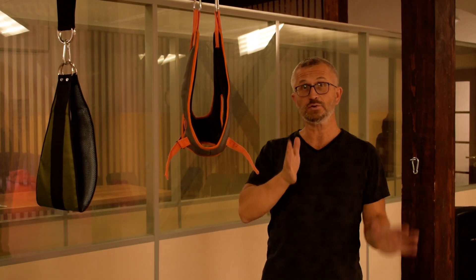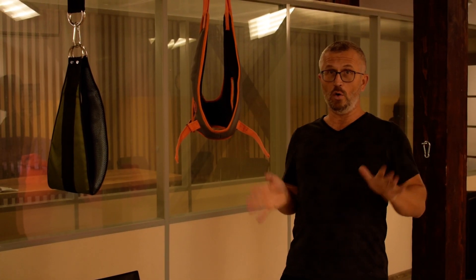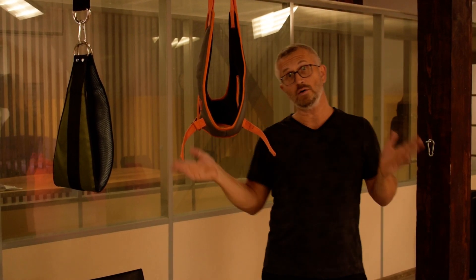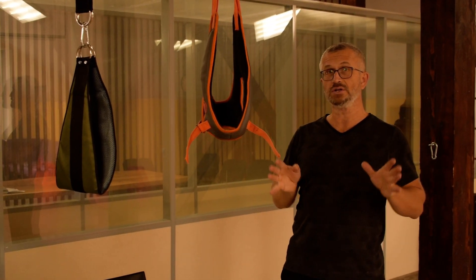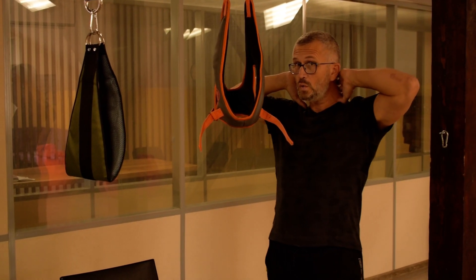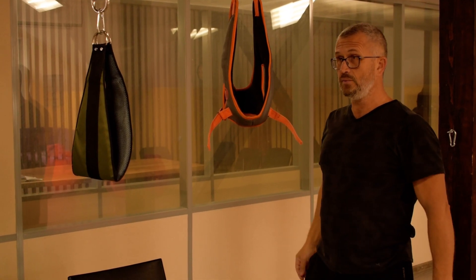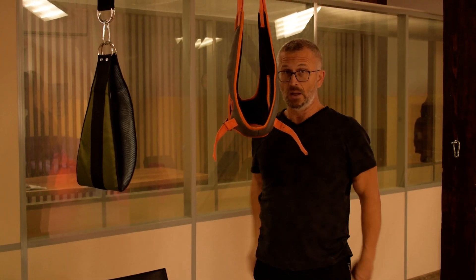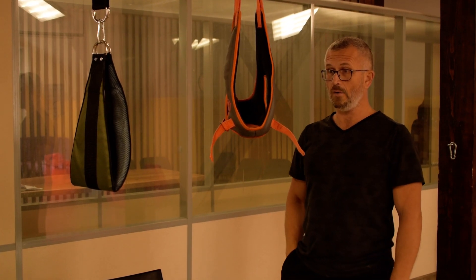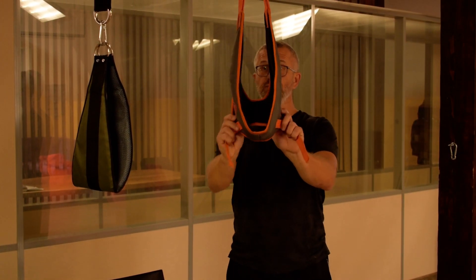I've been wanting to make this video for a long time, and today I got all my Gleason loops together. We will make a long video concerning using this tool to provide you with a new — and not so new but really effective — way of traction of the spine and neck.